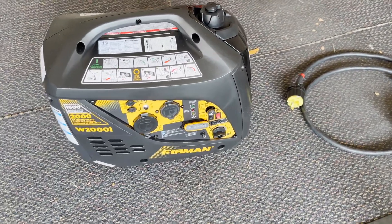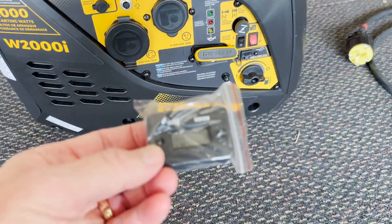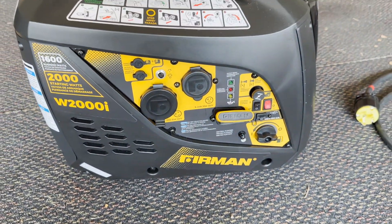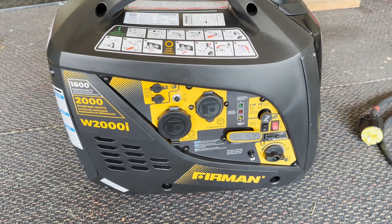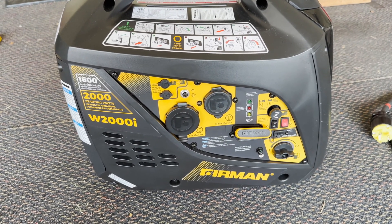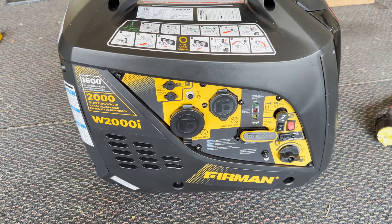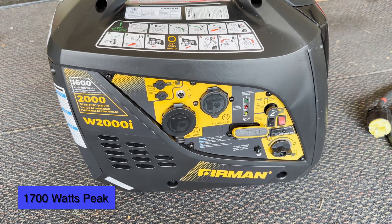This video is going to talk about how to add an hour meter to a Firman 1682 from Costco, which I believe is the exact same thing as the 1700 watt Firman that sold at 1700 watts peak. When you look in the manual, they both cut off at around 17 like 24.